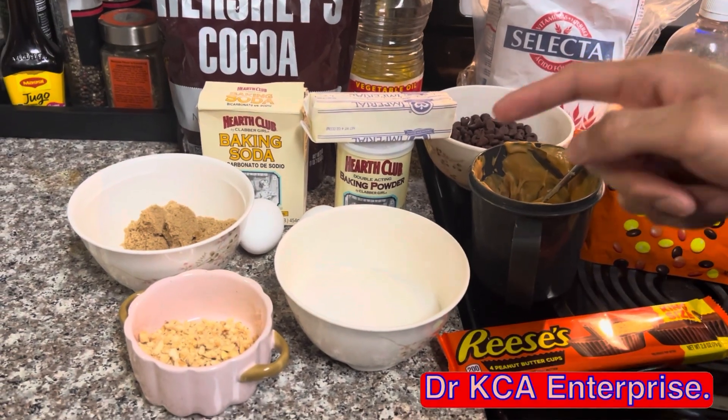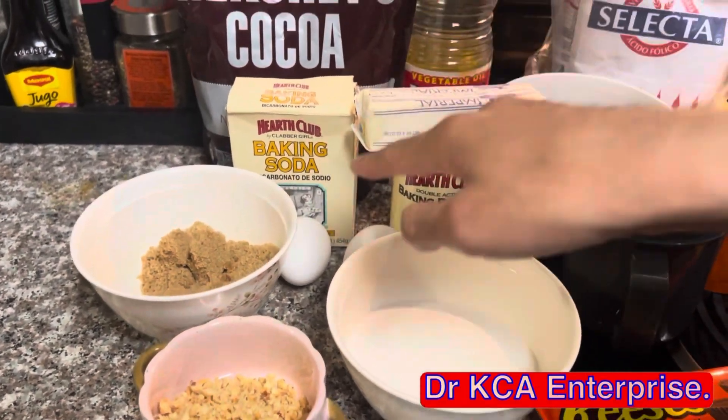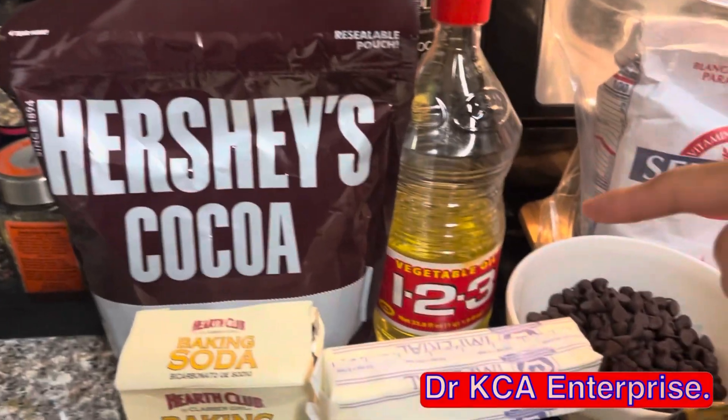The ingredients we'll be using are white granulated sugar, crushed peanuts, brown sugar, two eggs, baking powder, a stick of butter, baking soda, and cocoa powder.